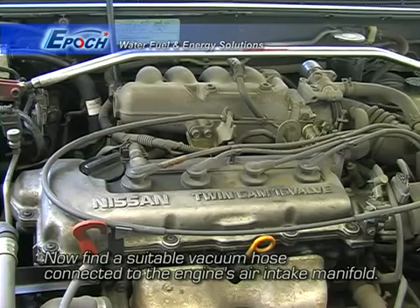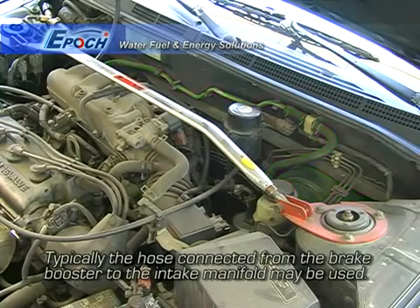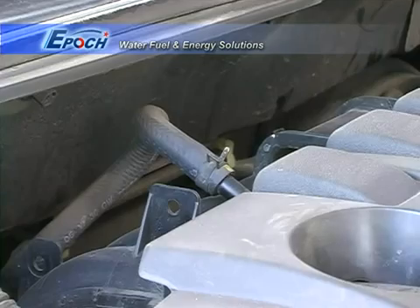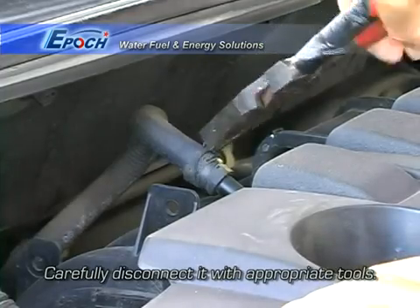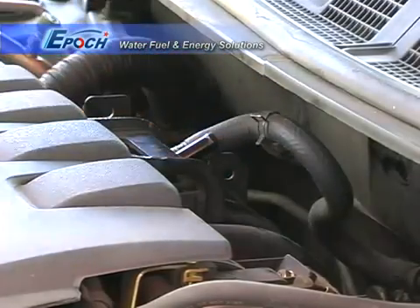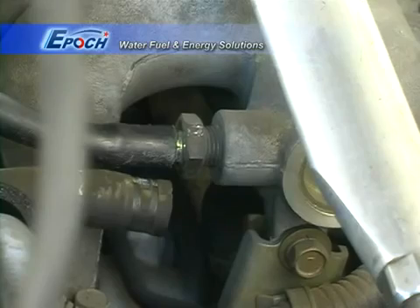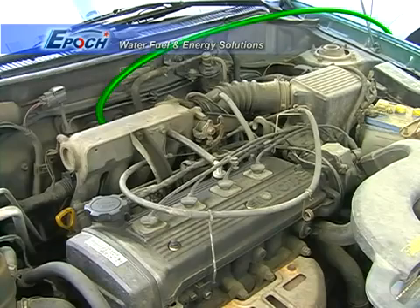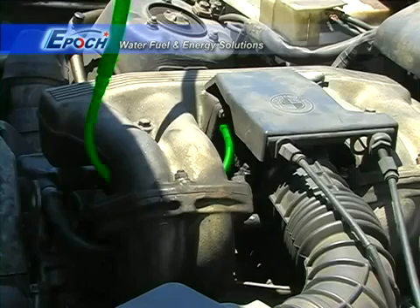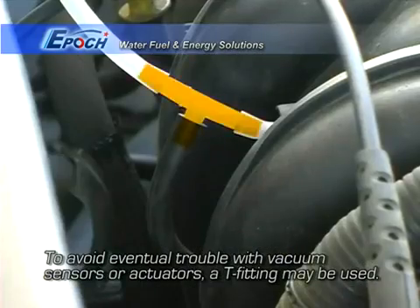Next, find a suitable vacuum port on the vehicle's engine. Disconnect the hose from the vacuum port. Now connect the hose from our machine to the vacuum port. Use a T-fitting if needed for advanced engine configurations.